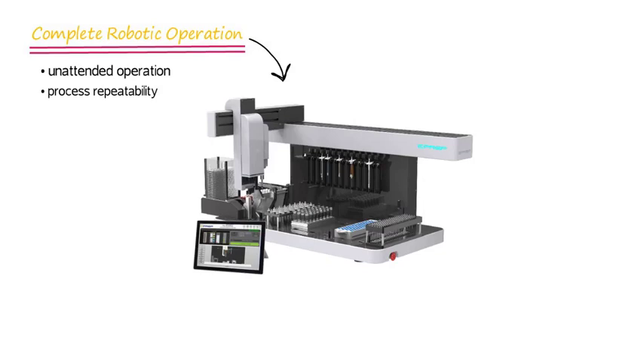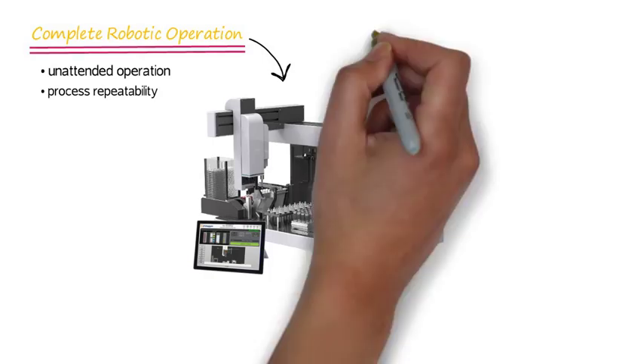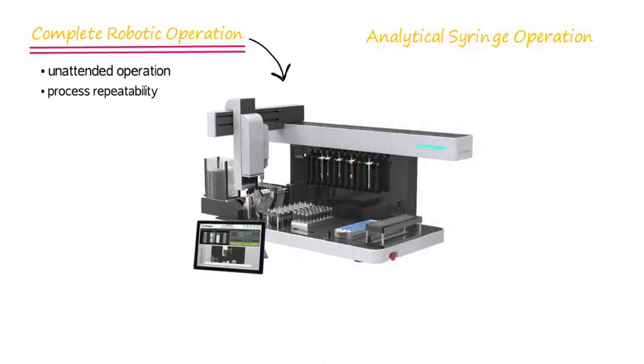The ePrep – complete robotic operation for the analytical laboratory. The ePrep uses analytical syringe operation: precision and accuracy, even at low volumes.